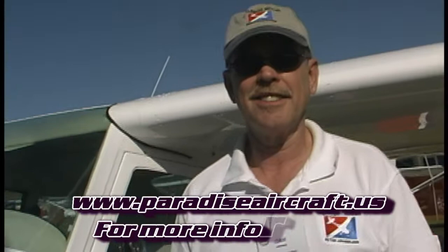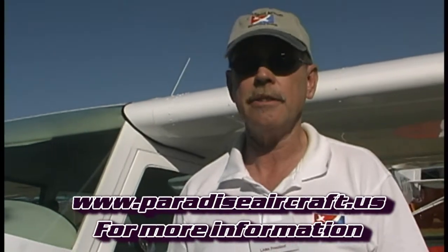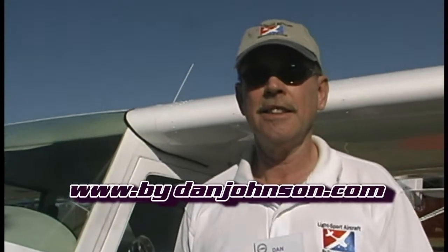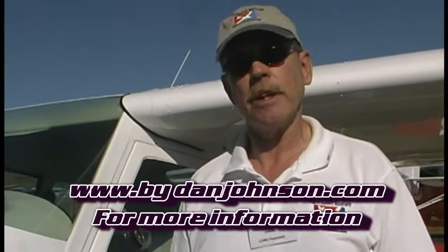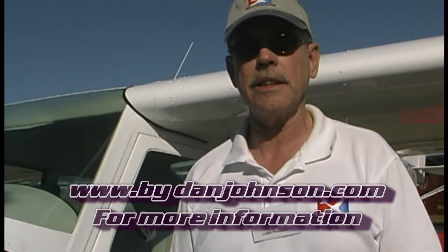If you want to get more information, you would go to paradiseaircraft.us — not .com, but .us. And there is a completed flight report on this airplane available at bydanjohnson.com.